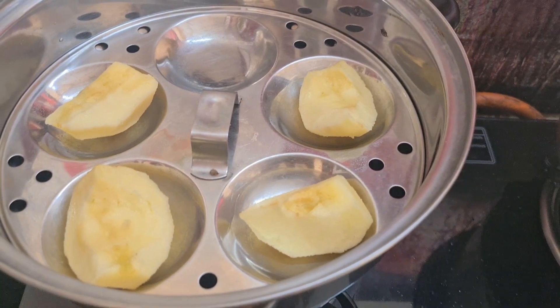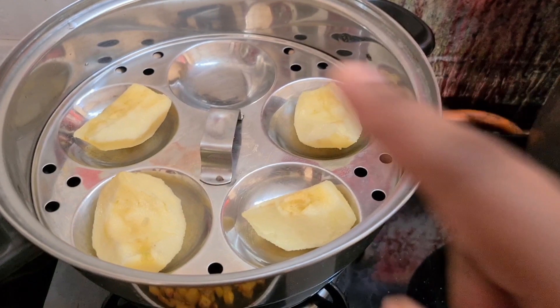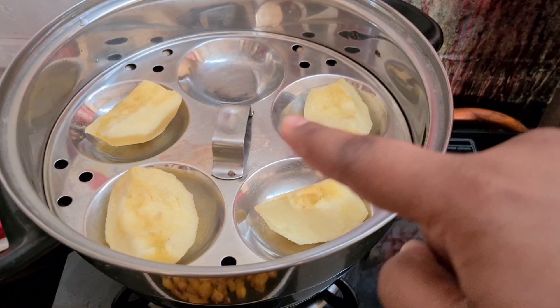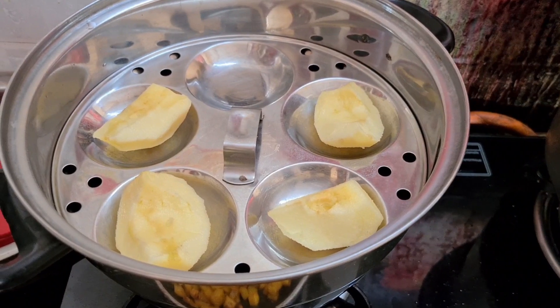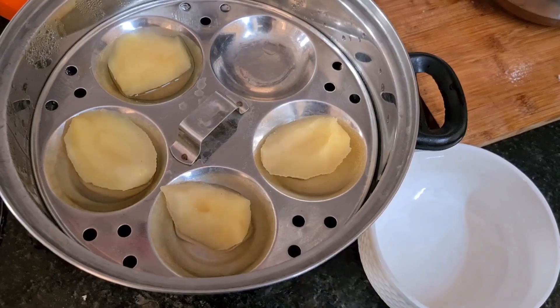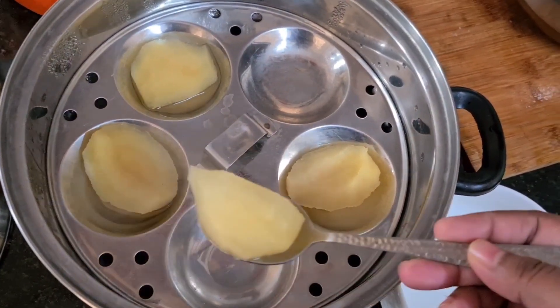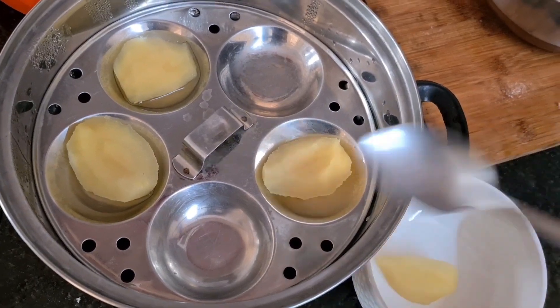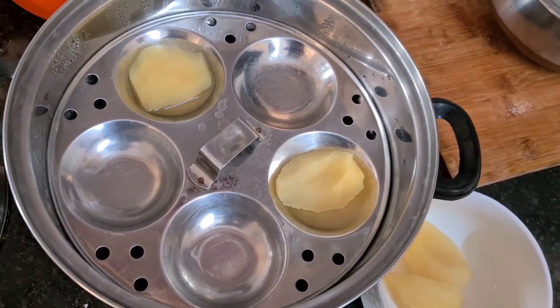We will cut it into half a piece. If you add it a little bit, it will be just a little bit. Let's put it in for 5 minutes. I will put it in a spoon. It will become soft. Put it in a bowl.